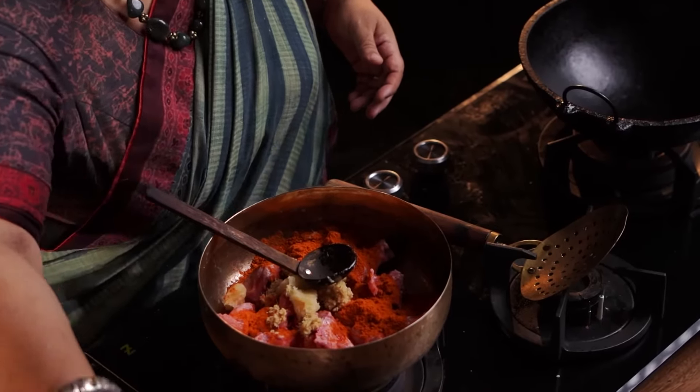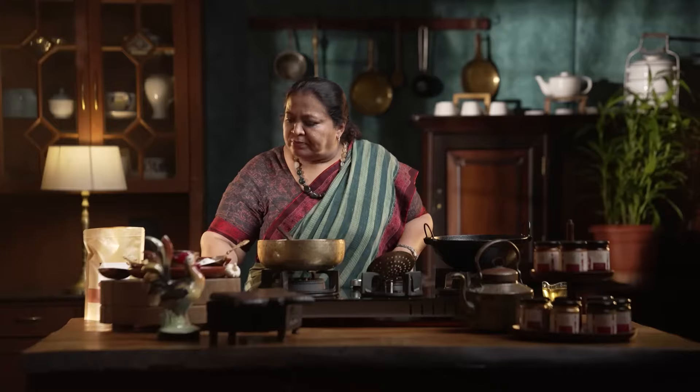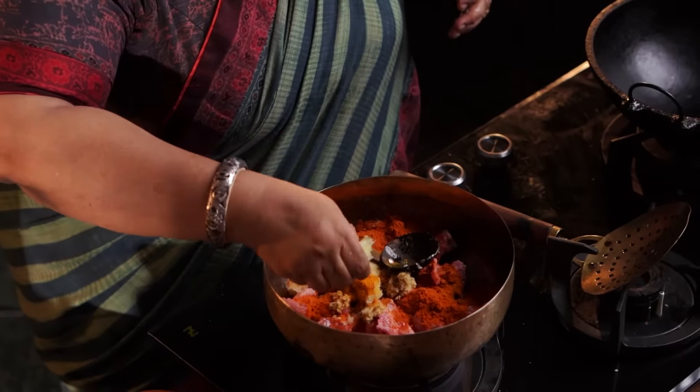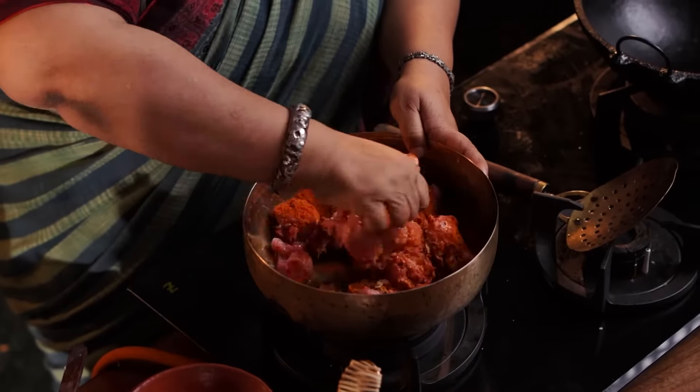Add a little turmeric powder. First of all, add a little bit of paste at the bottom, then add the turmeric powder. Add a little honey and mix it in. Add a little pepper to put the masala around the chicken.